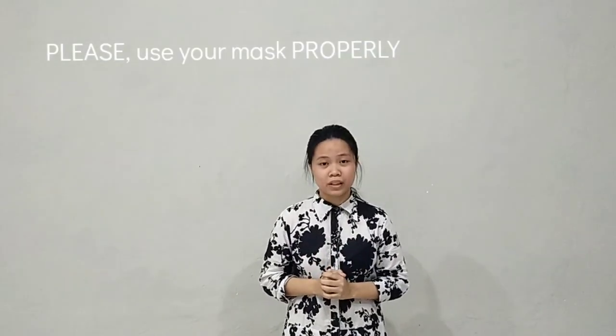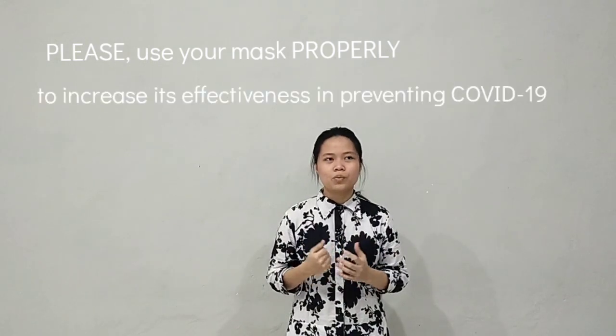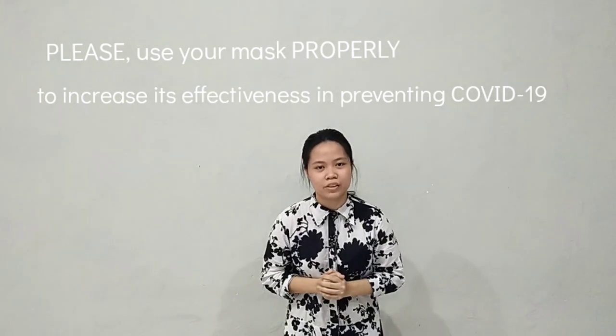Now we know how to use a mask properly. We must keep our hands clean, protect our mask and avoid touching it, and throw it away after using. After watching this video, I ask you to use your mask properly, because when you use your mask properly, it will be effective in preventing the spread of coronavirus. Thank you for watching. Goodbye.